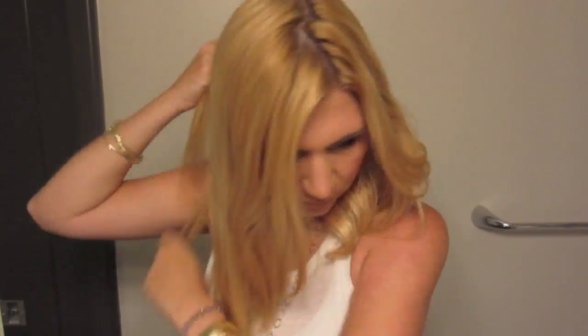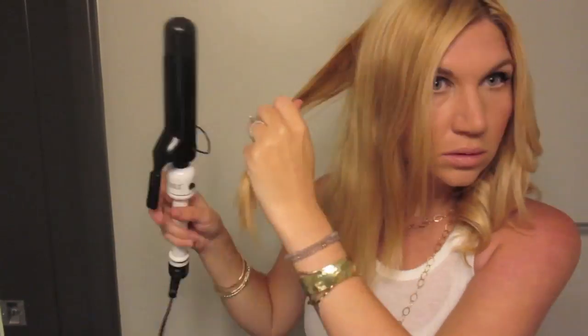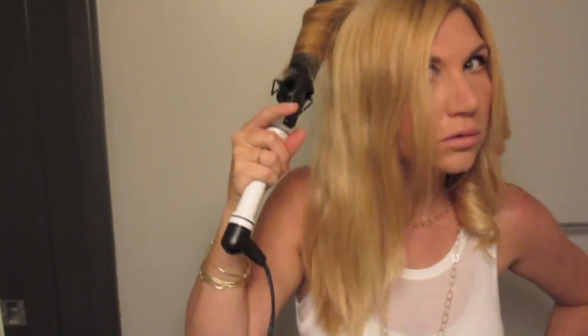You can see that I have pretty naturally straight hair. There are some little areas that have wave in them, which is really strange, but that's just the way it is. I do the exact same thing on the other side — take big sections and smooth it out with my curling iron.